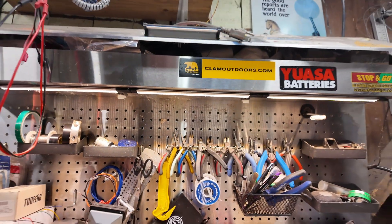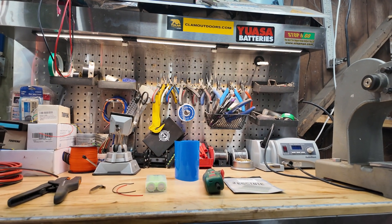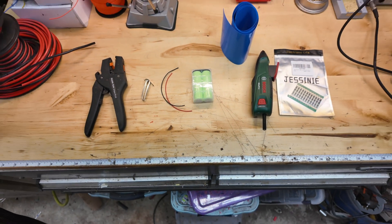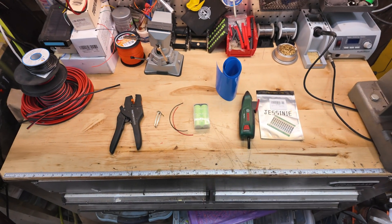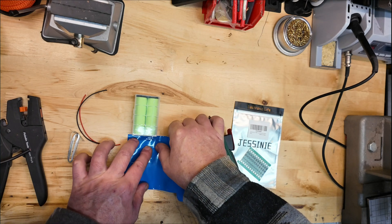Welcome back to the DIY Maker. Today we're going to build a pack of batteries out of two 21700 cells. These are high-end cells and I hope to really extend the life of the battery on my MeshTastic radio.